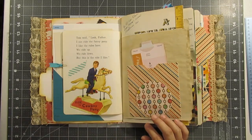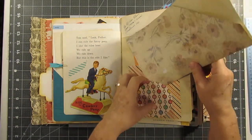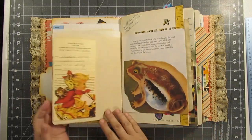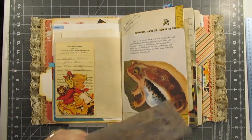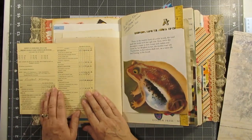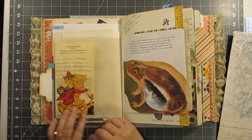These are pockets as well — you can use that as a pocket. There are a lot of hidden pockets in this. So this is a report card — looks like some pretty good grades, Crystal!